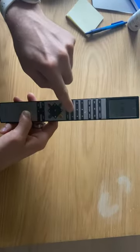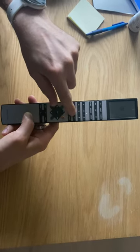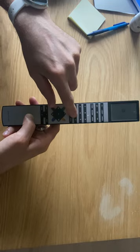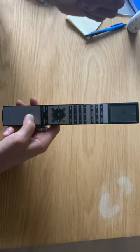Press button 2. When you press button 2, the red light on the Beosound 3200 will blink once, and now your remote should work.